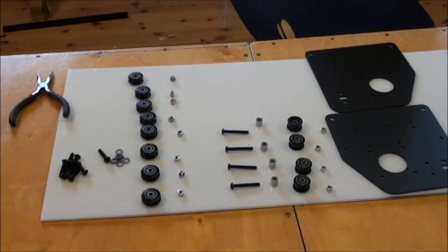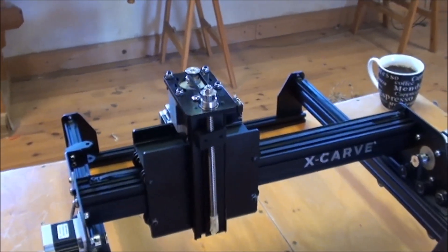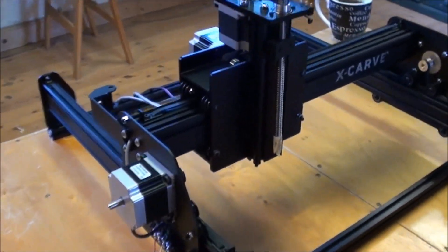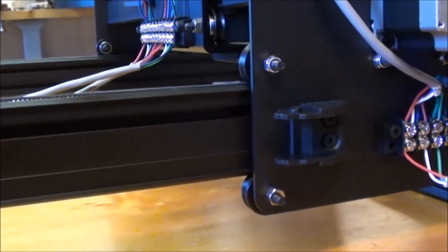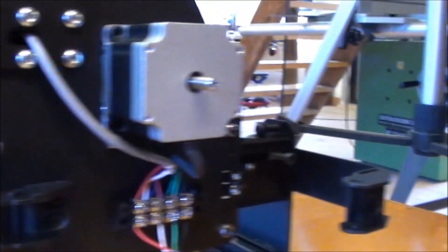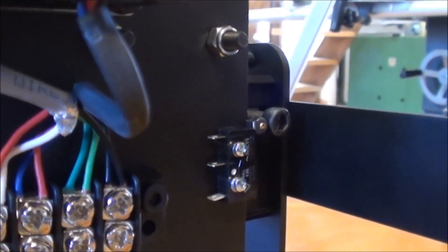Next step is the Y assembly with the two plates and wheels — that was another 40 minutes to get those two plates in. Now I have mounted the main rails so it looks like a machine. It's worth pointing out that it's important to make sure this slot here is facing up, because otherwise you can't get the screw in place that will actually become the limit switch engaging piece.